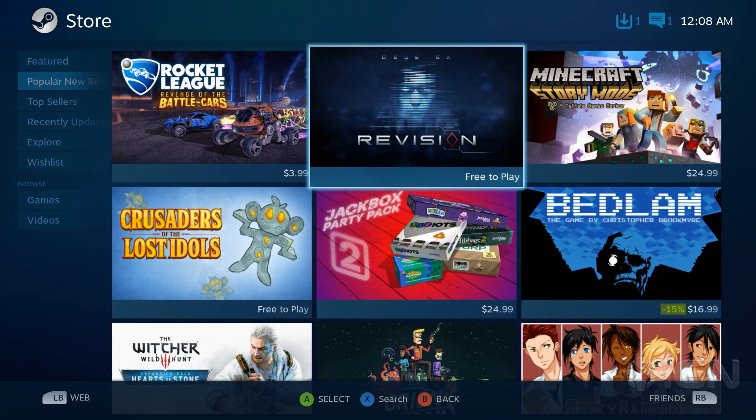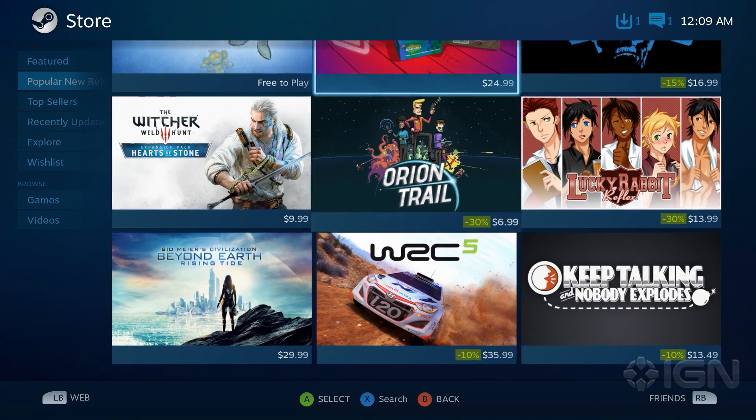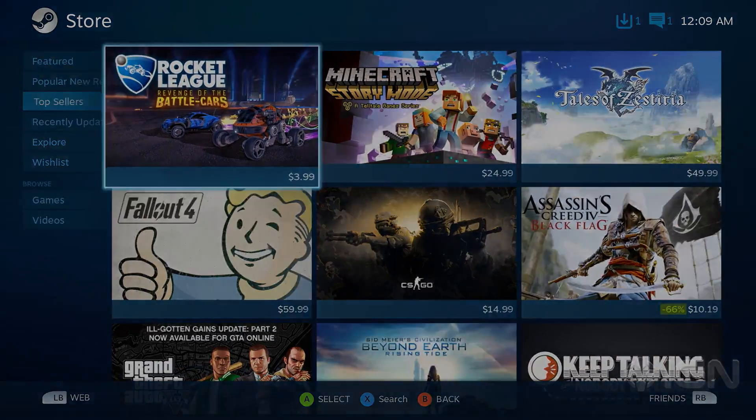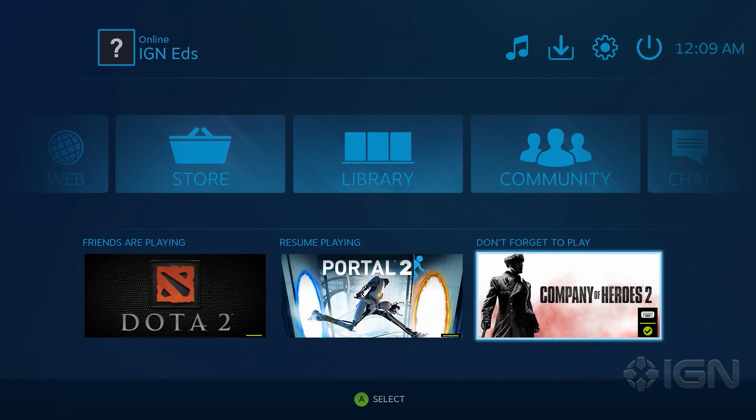The design is card-based, and games are laid out in a grid for easy navigation. Simply use your controller's thumbstick to move around the interface. The home screen is simple and allows you to jump into your most recently played games. There's even a section called Don't Forget to Play, which reminds you to play games you've purchased but haven't yet launched.